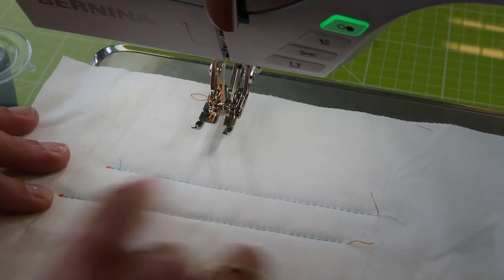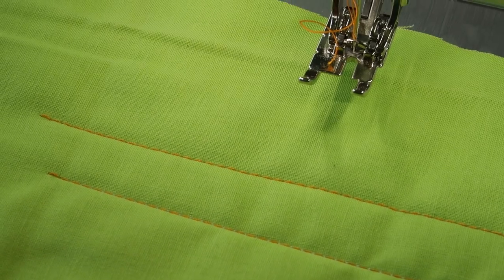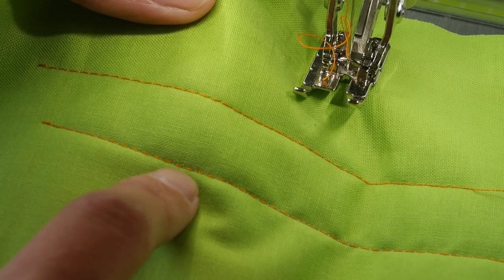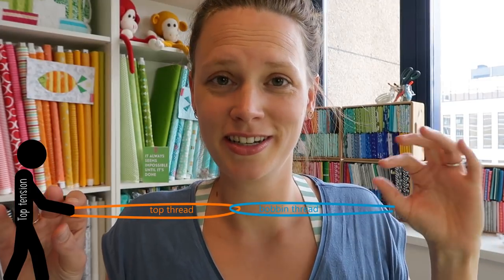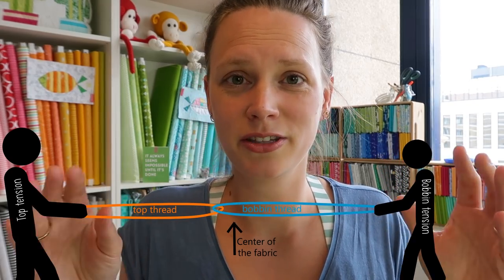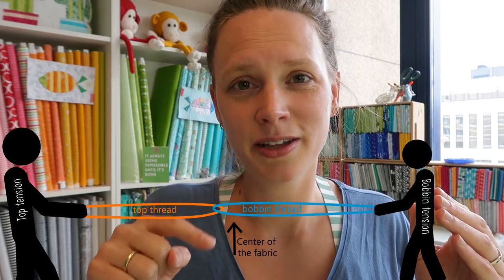I'm first flipping this around because at the bottom it looks really good — both lines look pretty similar. But when I turn it around and look at the top — let me zoom in so you can really see it — at the top you can see tiny blue dots peeking through the fabric, and those are my bottom thread. My bottom thread is popping up at the top of my work. Think of it like a rope with two sides pulling: the top tension and the bobbin tension. When the top tension is increased, it pulls the balance above the fabric, so it pulls the bobbin thread to the top of the work.